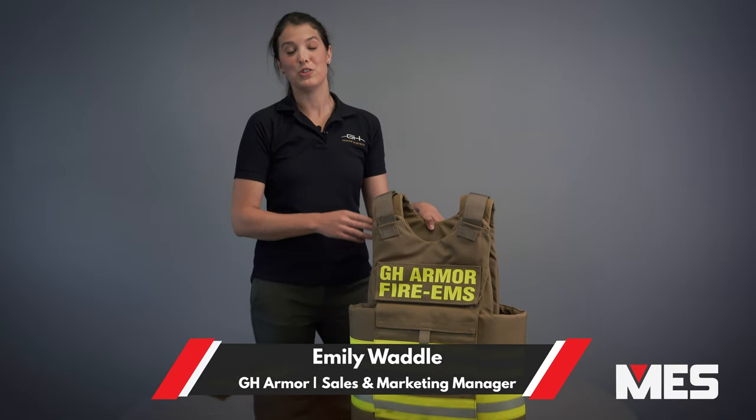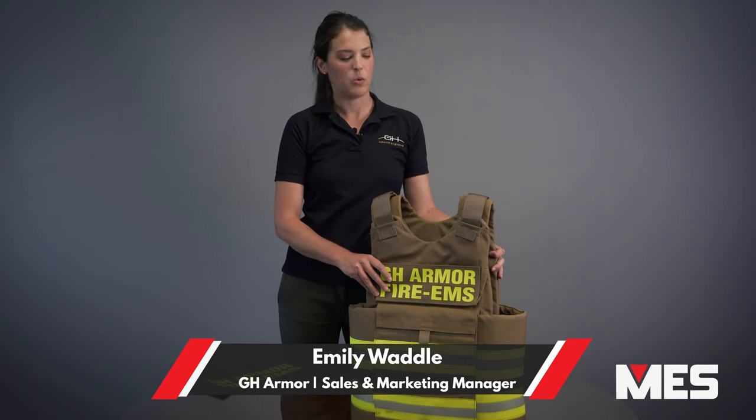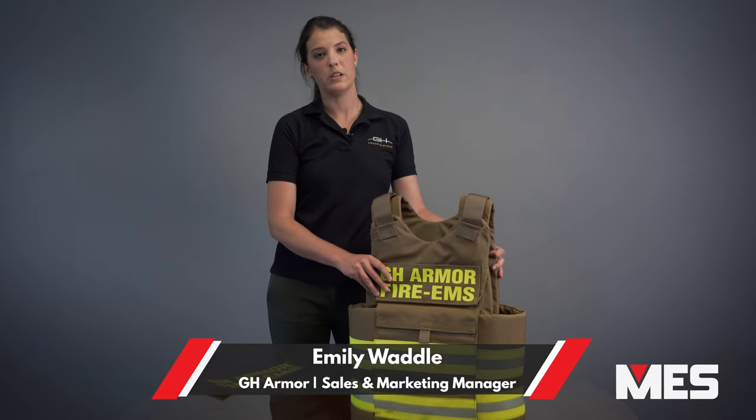Hi, I'm Emily Waddle, Sales Manager with GH Armor. We are a body armor manufacturer out of Dover, Tennessee. We provide protective solutions for military, federal, and law enforcement communities.